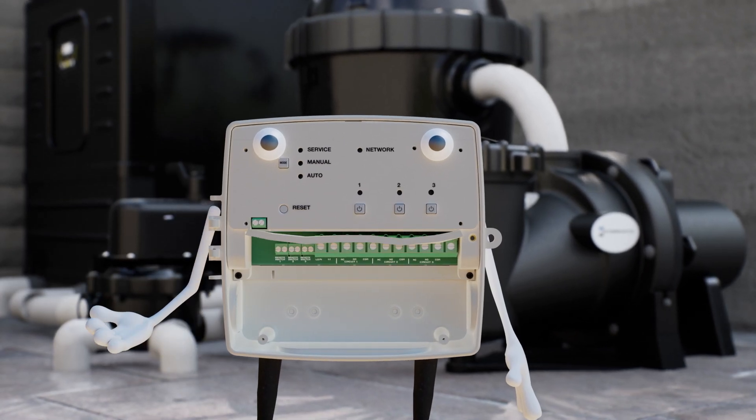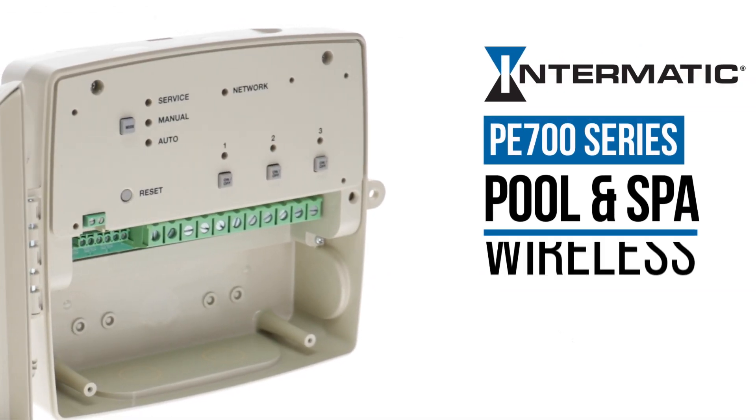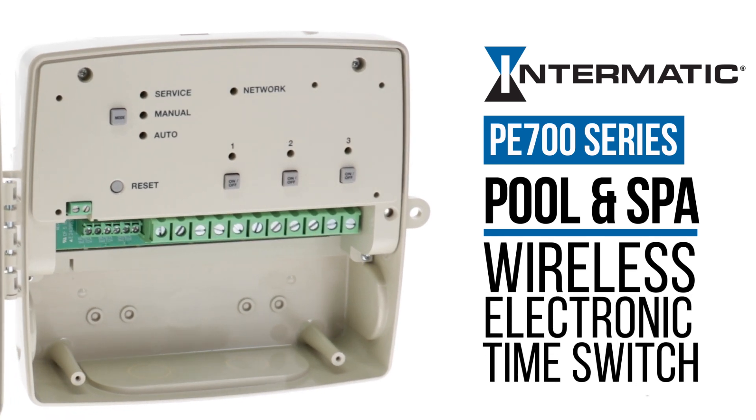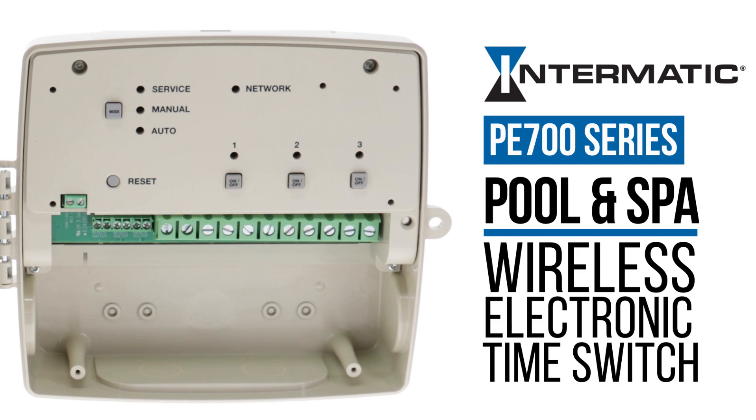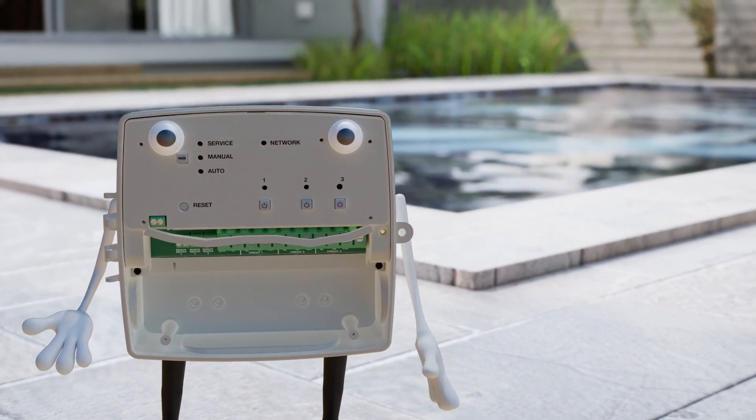So to sum up, you really do need to get one of me for yourself. I'm the Intermatic PE700 series Wi-Fi pool and spa timer. I come in two circuit or three circuit varieties. And I'm the greatest thing to happen to pools since water.